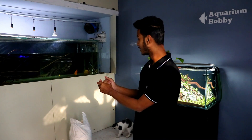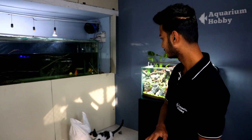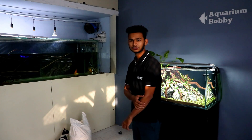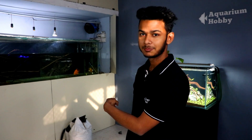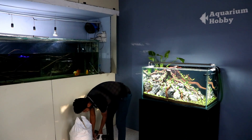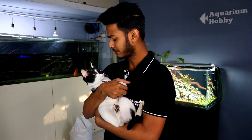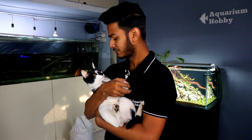First, you have seen that we have added a bungee red arowana. Now we are thinking about adding some other fish. It is a delicate monster fish, which means we have to maintain a lot of water parameters. This other fish that is going to be added is going to be very expensive.